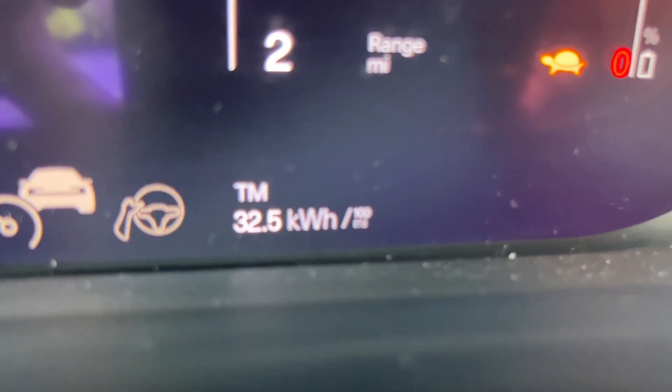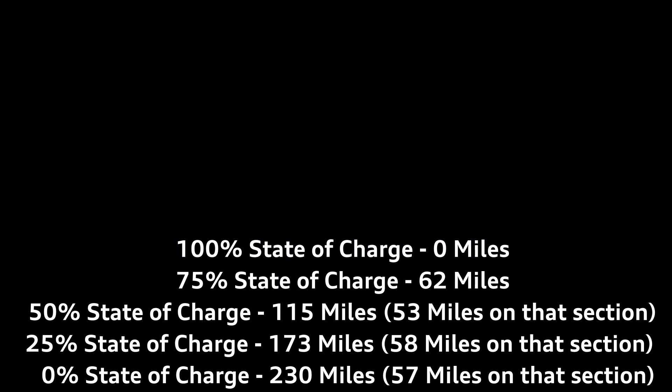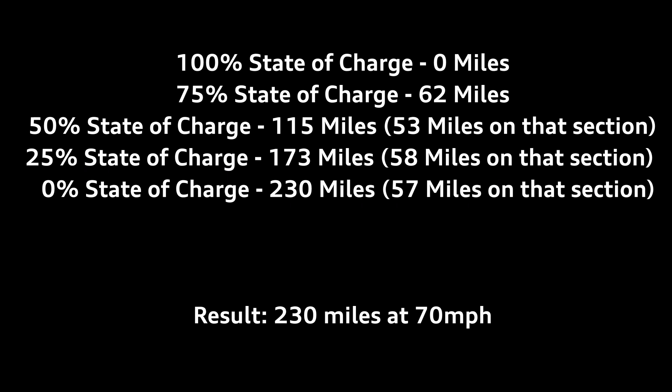I made it. Zero percent on the battery — it was telling me I didn't have enough charge to get here, but I made it. I'm finished with the 70 mile an hour range test and I'm really, actually very happy with the number. Officially: 32.5 kilowatt hours per 100 miles, 232.9 miles. I'm going to consider that to be 230 miles of 70 mile an hour range test. That's kind of how the math figured out: 32.5 kilowatt hours per 100 miles gives you 230 miles at 75 kilowatt hours. Obviously Polestar built a little buffer in there after the zero percent, and I am in no way going to test how much of a buffer that actually is.